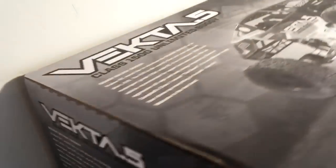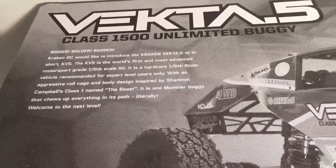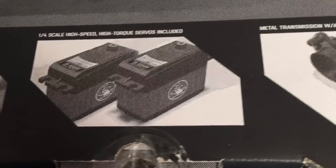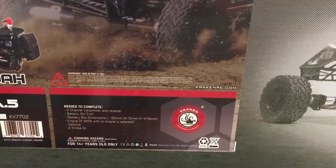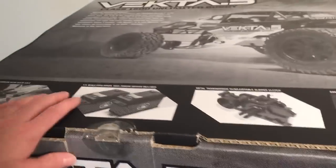You can see it's got really cool box artwork. It talks about the history of where the Vecta came from, and it's got a couple things detailing the axle, included servos, the big shocks, etc. There's also nice little info on the side. This is the version without the engine — I'm going to install the engine myself. It talks about what's needed to complete, so let's crack this open and see what's going on.